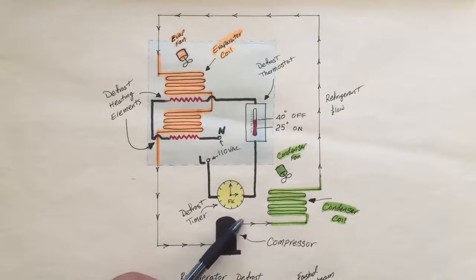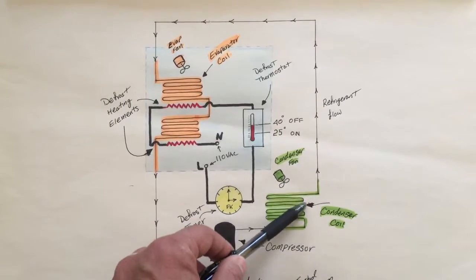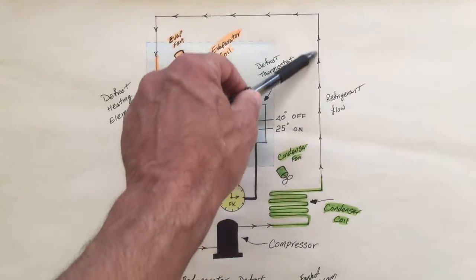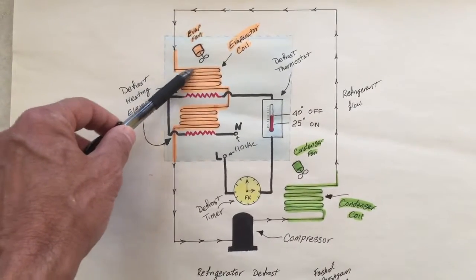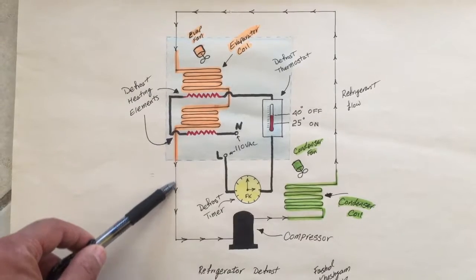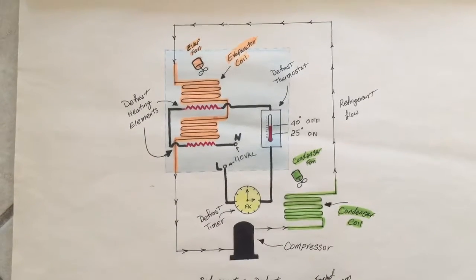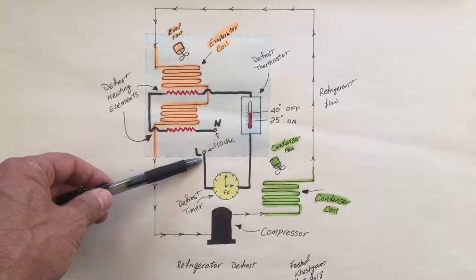Here we're looking at a basic refrigeration circuit where we have our compressor pumping the refrigerant through our condenser coil. From there we take that refrigerant and push it through our evaporator coil where it's going to pick up heat and bring that heat back to our compressor, and the cycle continues.